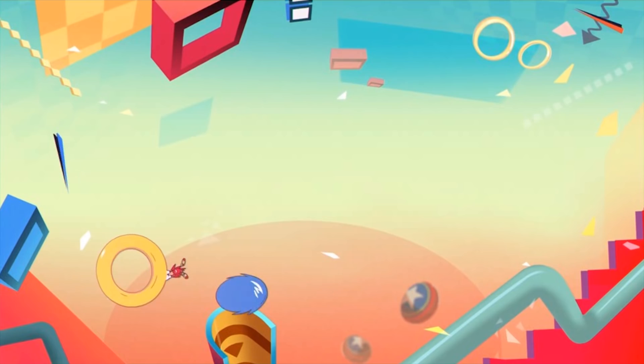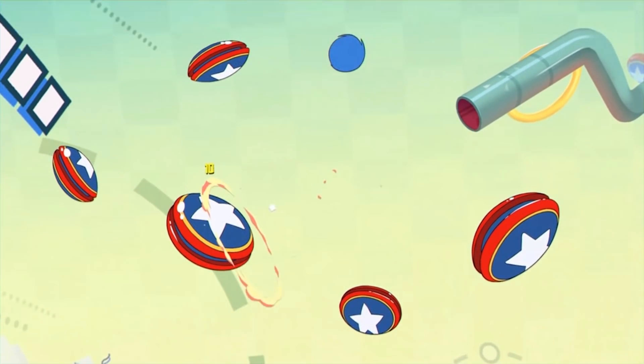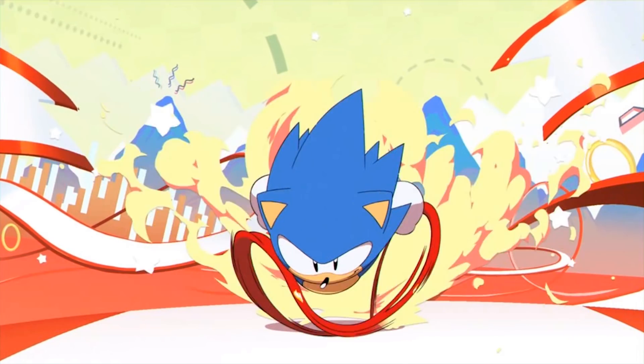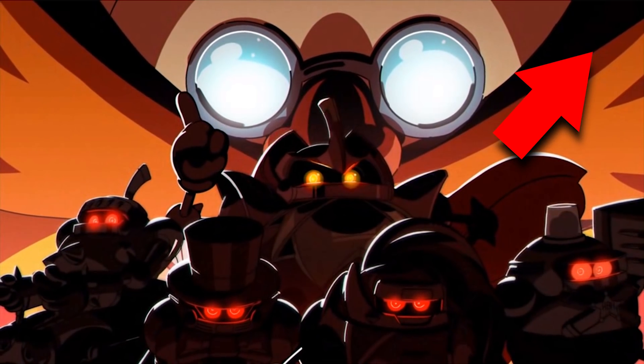If you were not aware, there are now two working Nintendo Switch emulators — one called Yuzu and this one which I am showcasing called Ryujinx. If you want to check out all of the latest news including game compatibility in both of these emulators, you can click the pin in the top right hand corner of this video, or check out the link in the video description.